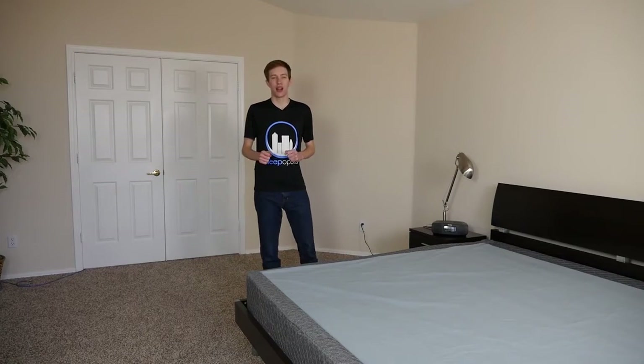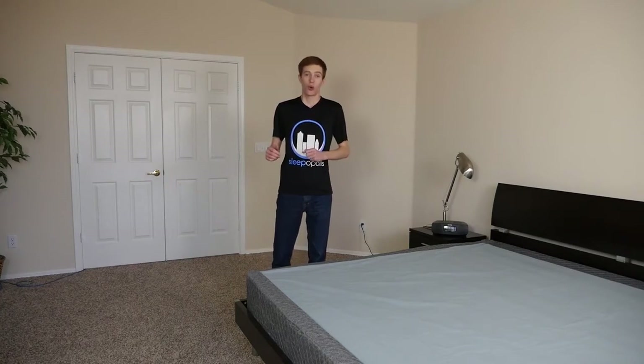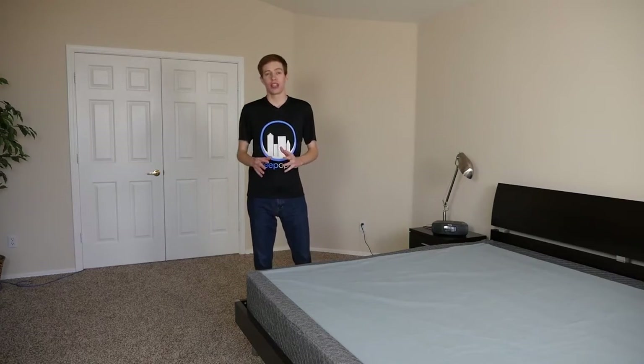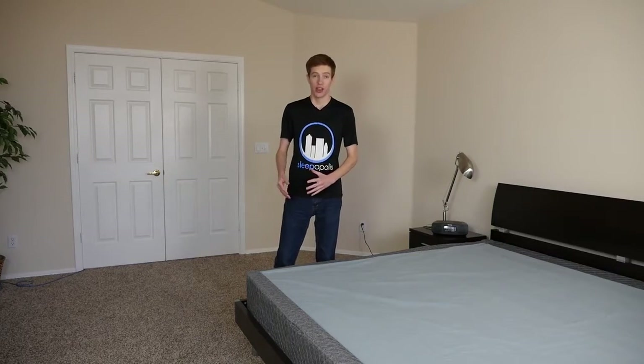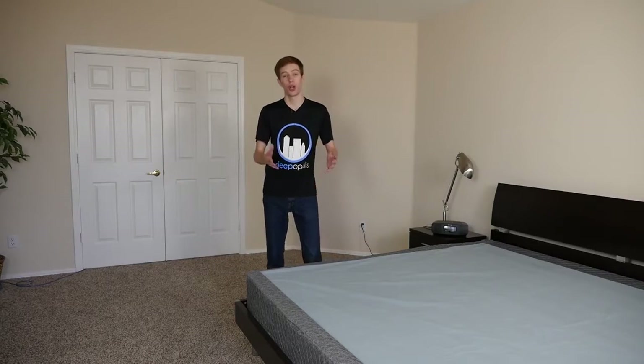Hey guys, this is Derek from sleepbobbles.com. Today we're going to take a look at and review a brand new mattress foundation — the GhostBed Foundation. If you've been following my blog at sleepbobbles.com, you may have already seen my full review of the GhostBed mattress. This is actually the matching foundation that goes with that mattress. So let's take a look.